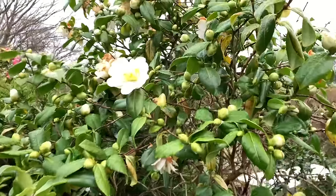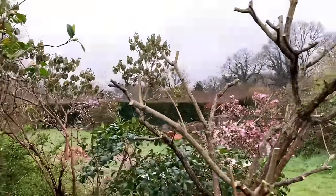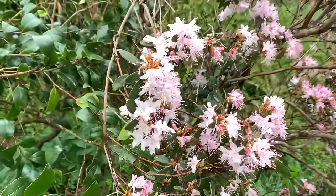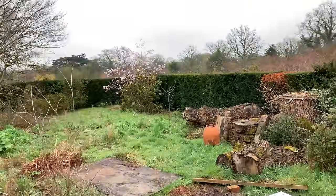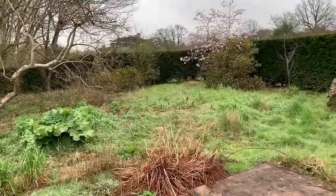This is a white one, a beautiful white one. Just round the corner here we have some ornamental rhododendrons - they are miniature rhododendrons. And in the far corner I have a star magnolia.